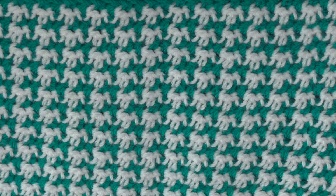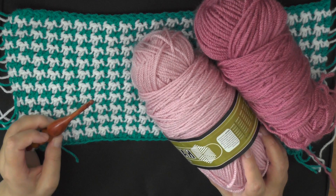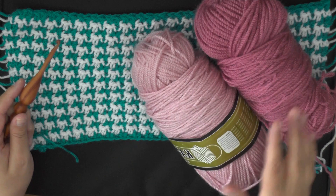Hi guys, welcome back to another tutorial. In this tutorial I'm going to be showing you how to do the hound's tooth stitch. To do this stitch it's recommended that you use at least two colors that contrast — a very dark color and then white or a very light shade of a similar color.